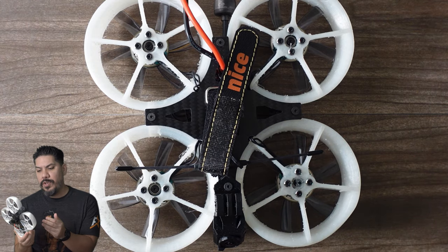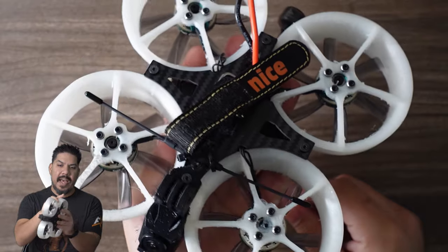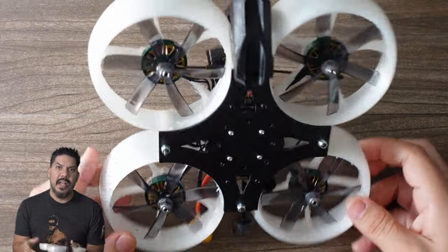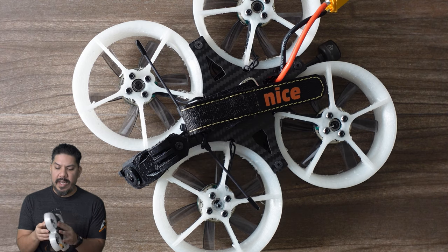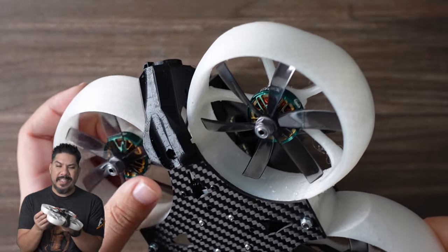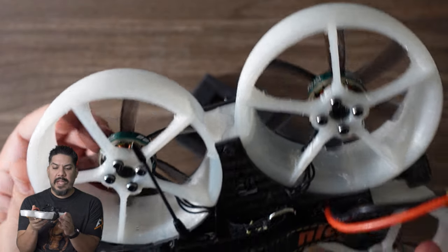If you want something powerful, lightweight, faster than your average cinewhoop, and you care more about crashability versus cinematic qualities, the custom race whoop might be the answer. This is a very interesting open source design with just two carbon plates at the top and bottom — the ducts themselves fit together and provide the structure of the frame and also serve as the motor mounts. The ducts are printed out of nylon or PETCPE, a nylon derivative, making it very strong. It does end up a little heavier, so I'm using the Diatone 2203.5 2650KV motors with hex blade props in a pusher configuration.